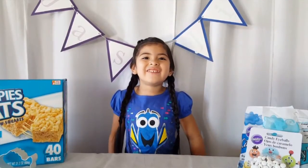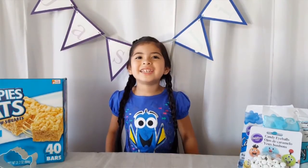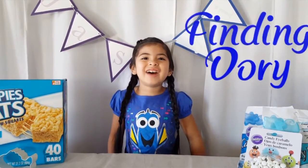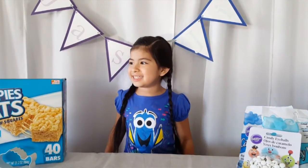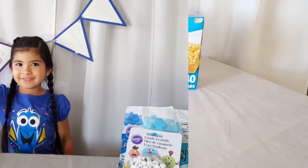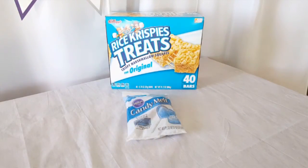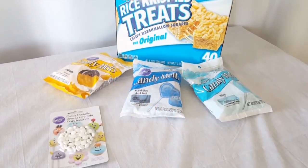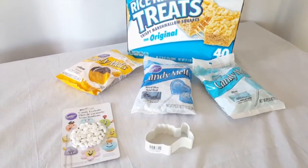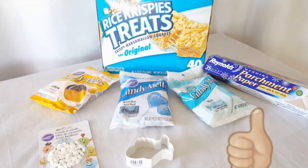Hey guys, welcome back to our channel and today we're going to do the Finding Dory Rice Krispies Treats. Now let's get started. What we'll need is Rice Krispies Treats, and candy melts, some candy eyeballs, and a cookie cutter fish, and some parchment paper.